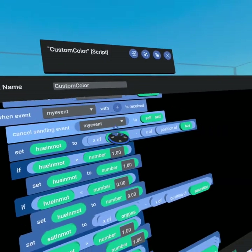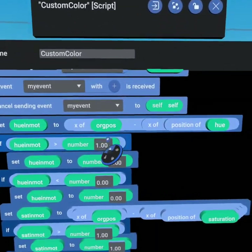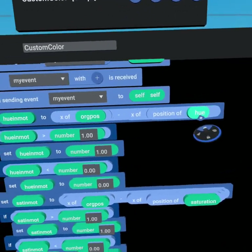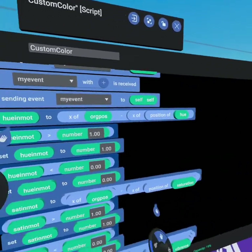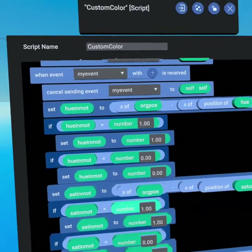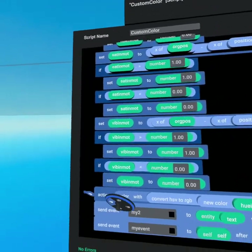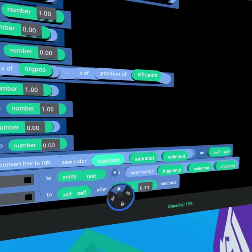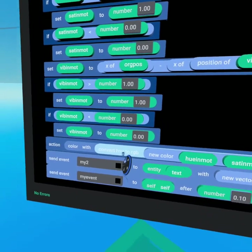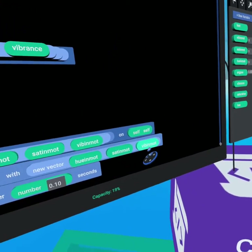When 'my event' is received we cancel sending it to self to prevent it running more than once. We then set the 'hue in motion' number to be the x of our original position vector, then subtract the current x position of hue — so we know where it is along our zero-to-one scale. If the hue value is greater than one we clamp it to one to avoid black, and if it's less than zero we set it to zero. We do the exact same thing for saturation and value. After that we use the same coloring method with hue-in-motion, saturation-in-motion, and value-in-motion all coming through 'new color' with 'convert HSV to RGB'.